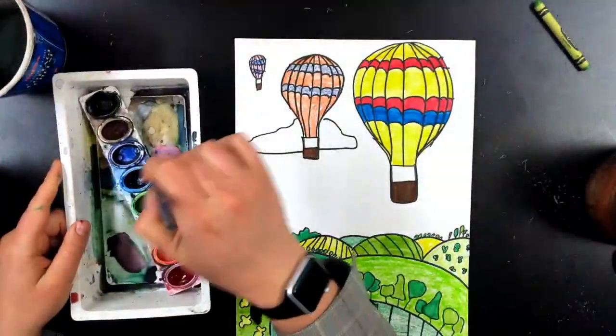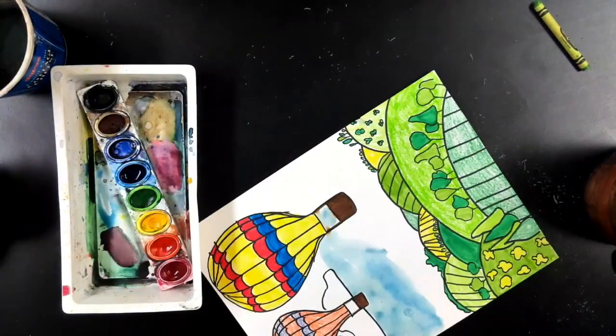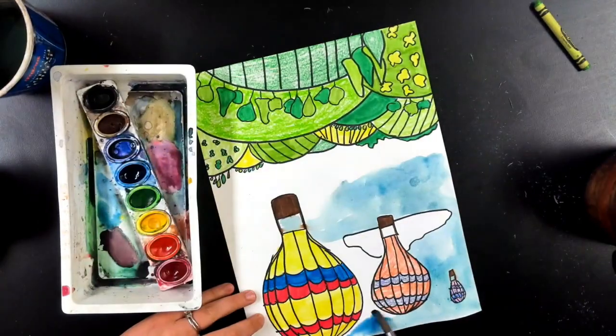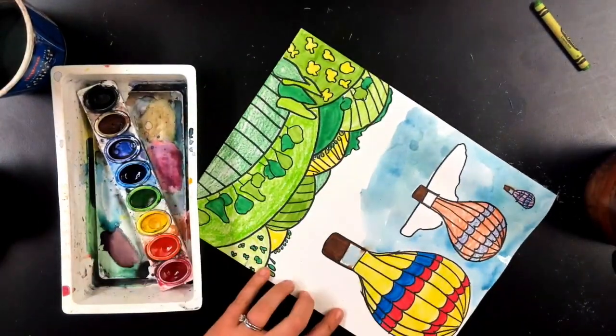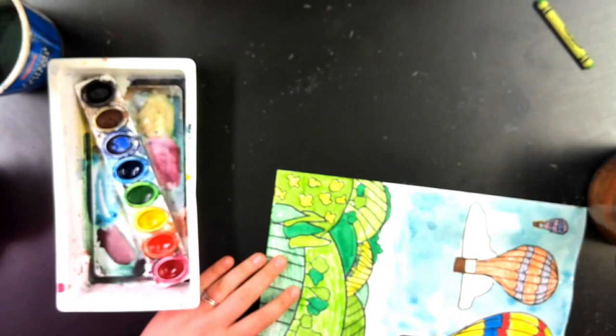Now it is time for the sky. I do think watercolor looks best for the sky — it looks the most like a sky or like water. But if you don't have watercolors, you could use that marker trick I showed you before, where you color marker on a plastic surface and use a wet brush.